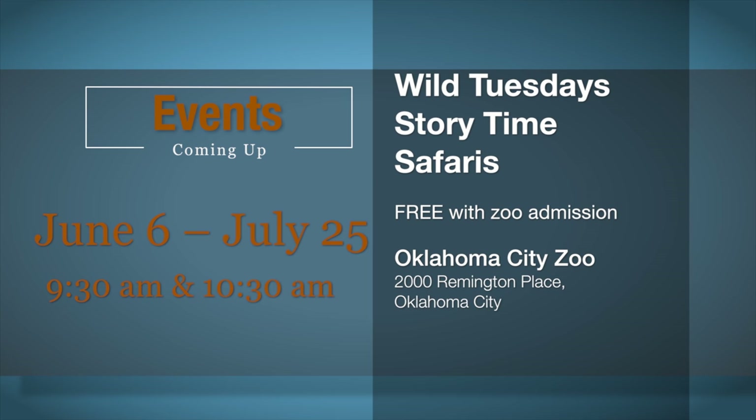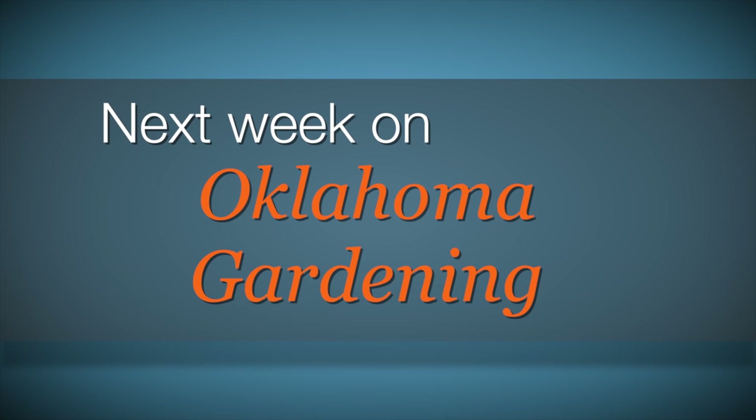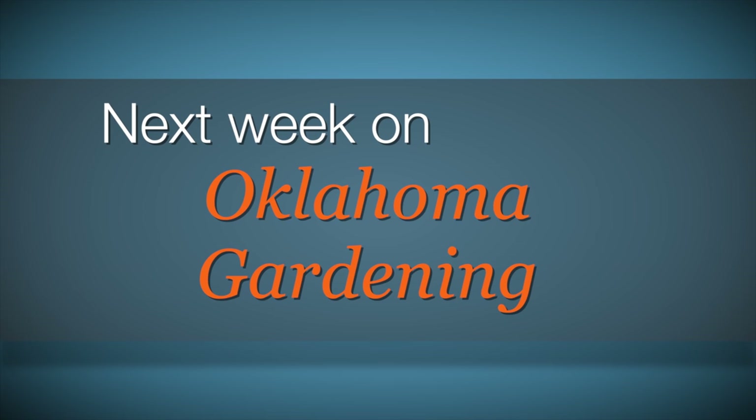There are lots of great horticultural events this time of year. Next week we are harvesting potatoes from our vertical cages, battling nutsedge in the landscape, visiting a mobile grocery servicing food deserts in Tulsa, Oklahoma, and Casey will warn us about poisonous plants for people. Be sure and join us then for more TV you'll grow to love.